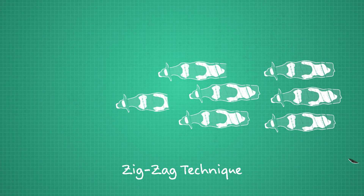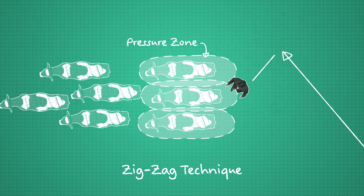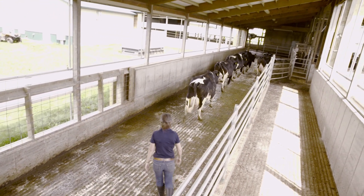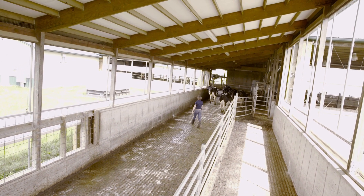The same principles apply to groups of cows. A neat way to move a group of cows is to use a zigzag walking pattern behind them. That way they can keep an eye on you while their noses continue to point forward. You create outside boundaries for the group by stepping from one outside eye to the next, and the cows can predict where you'll be, even though you spend a short time in their blind spots.